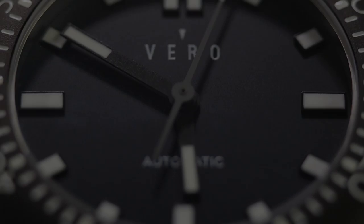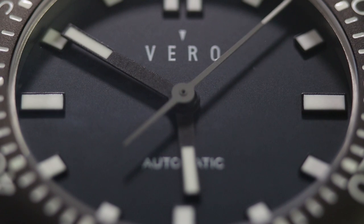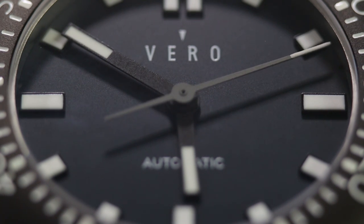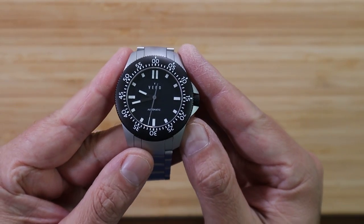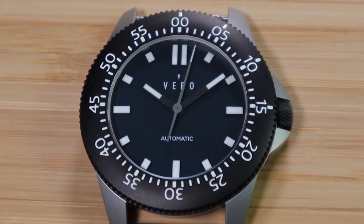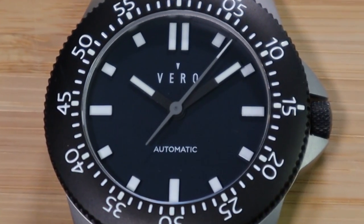Take a close look at the chapter ring on the dial — oh, never mind, there isn't one. Did you notice that the minute markers are actually located on the bezel itself? What a unique touch. It makes the dial very simple, extremely balanced, with no date window and very clean, with zero clutter whatsoever on the dial.